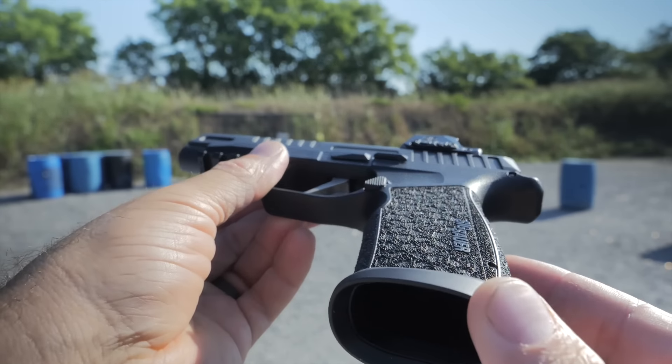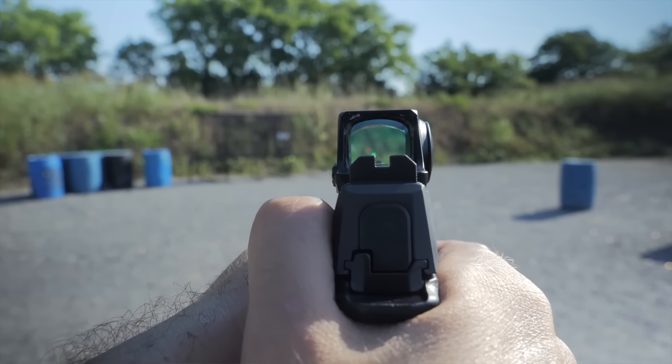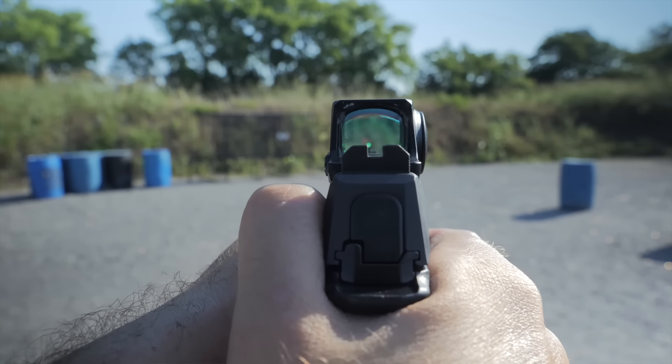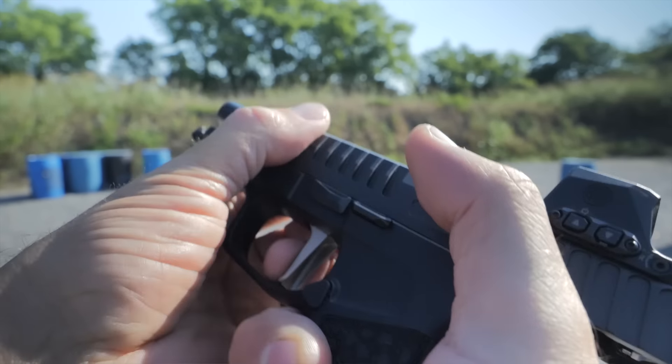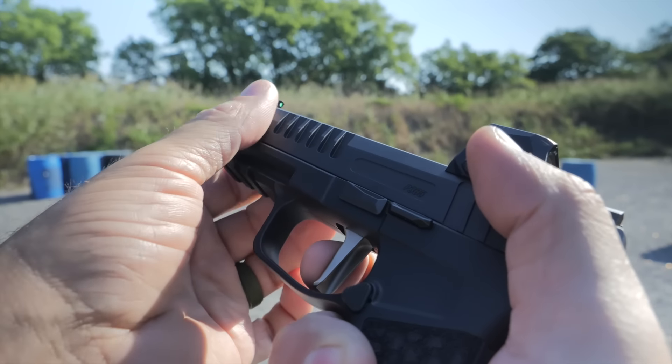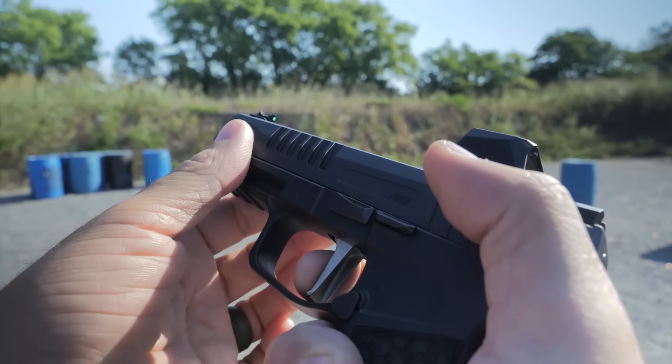The Fuse is kind of like a full-size compact — very much like a Daniel Defense H9. It is still very skinny and would make an excellent concealed carry gun, but because it has a rail and all the appointments you'd want for a home defense style gun, it's got that going, complete with a 4.3-inch barrel.